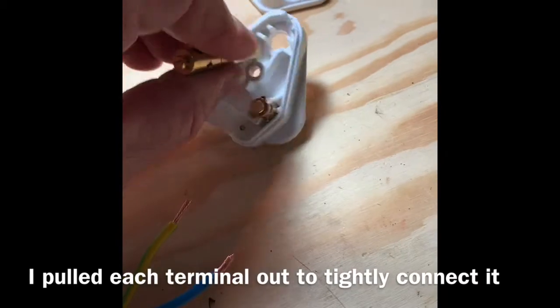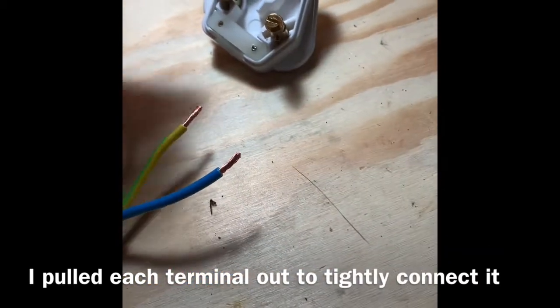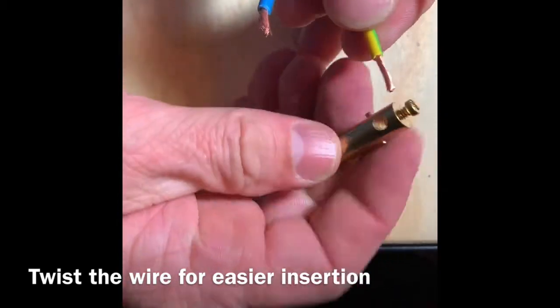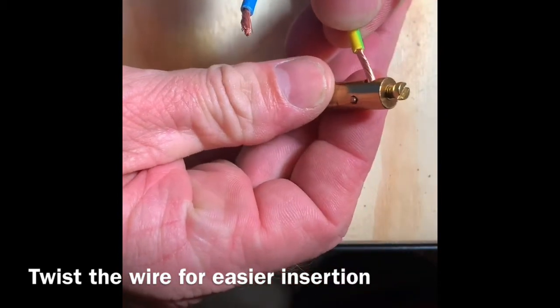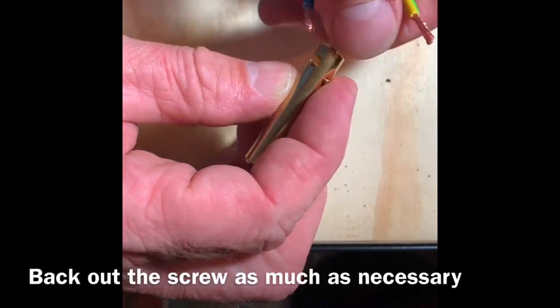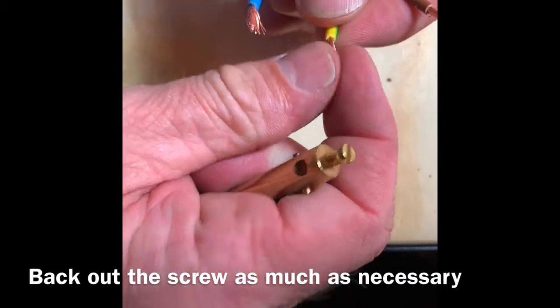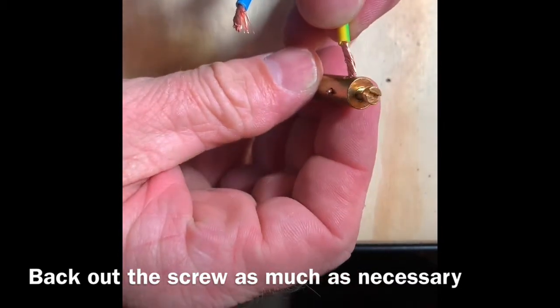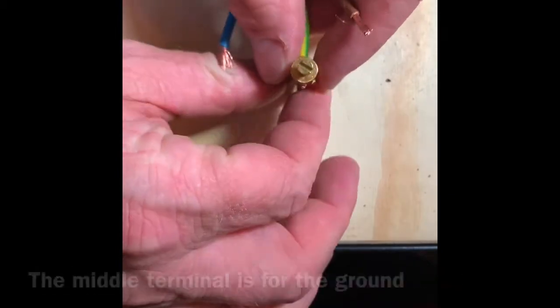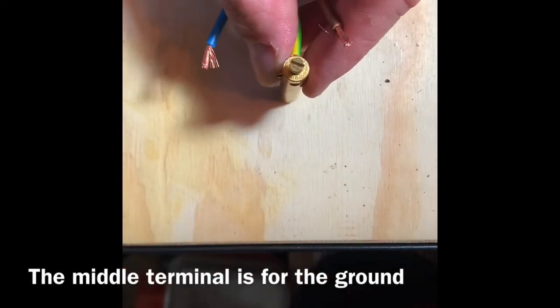I'll show you how to do it. What I like to do is pull these things out and then just do them separately like this. So what I'll do is twist this wire around real good and then just stick it through there. Make sure that's backed out as much as you need. The ground wire here — get it in there, like that. Tighten it up with the flathead.